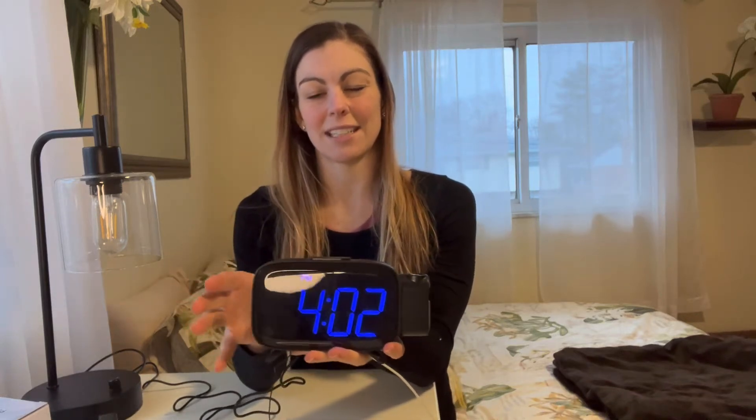Another thing I really like about this alarm clock — a really nice feature — is this projection. This actually turns, and you could do it on a wall or you could do it on the ceiling.